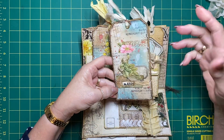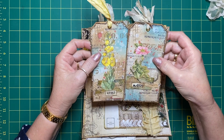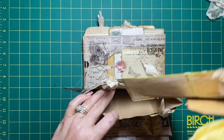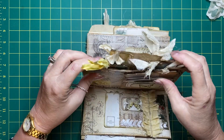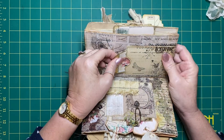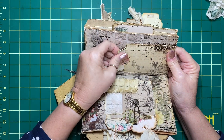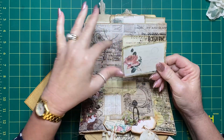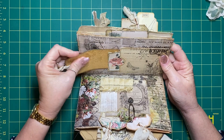You would have seen me creating all this if I had been recording, but I wasn't. This is just another side pocket with a coffee dyed tag and a little postcard - everything's distressed and sewn, well most things are.